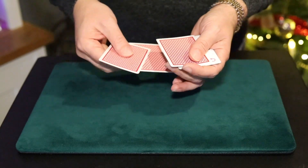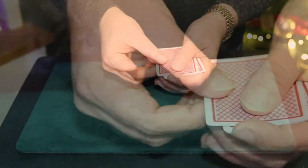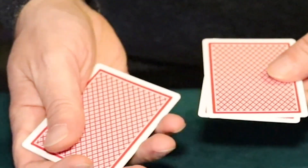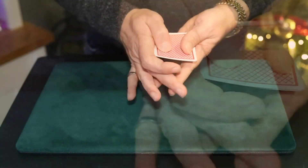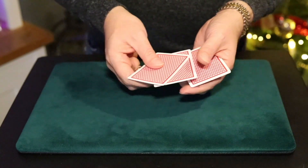I said, "That's brilliant." He said, "It is brilliant, but that's not the trick. If we give the cards another little shake, we can get all four queens to turn face down." I said, "That's amazing." He said, "It is amazing, but that's not the trick."